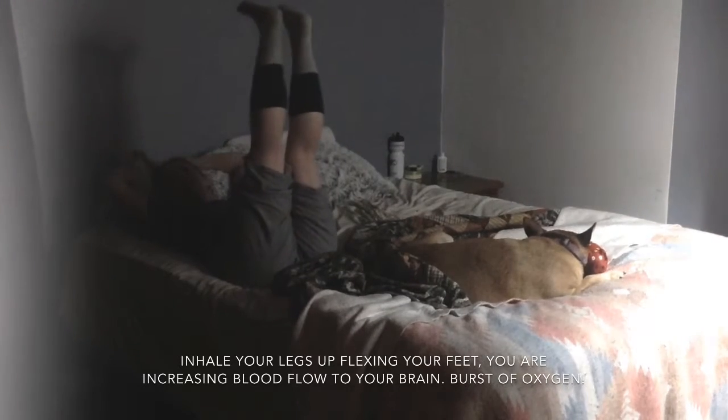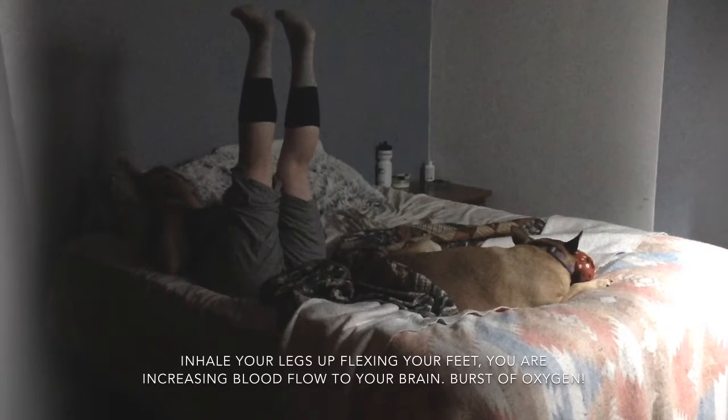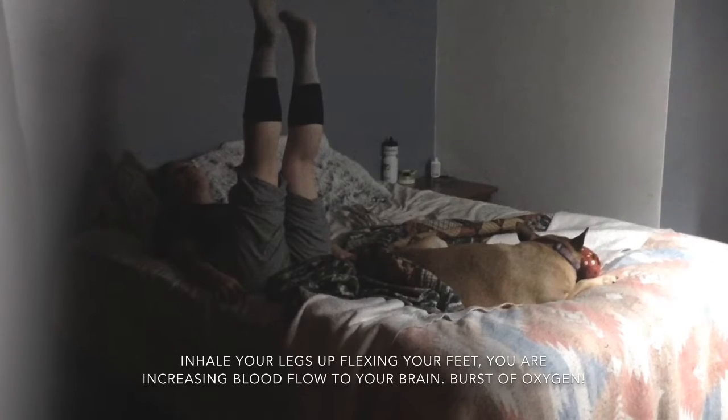You can inhale your feet up as you flex your feet. This increases the blood flow to your brain, which is about equivalent to a cup of coffee as it wakes you up and brings awareness to the rest of your body.